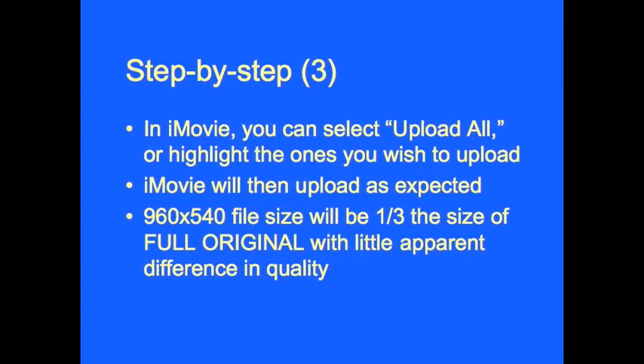Once you're in iMovie, you'll select the HF200 as the input. Then you can select Upload All, or you can highlight the scenes you wish to upload, and iMovie will then upload them as you would expect. The 960x540 file size will be about one-third the size of the full original file size selection, with, as near as I can tell, little apparent difference in quality.